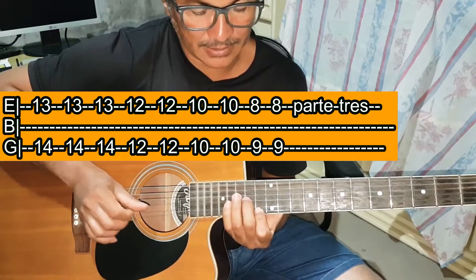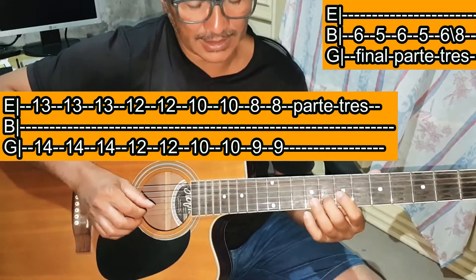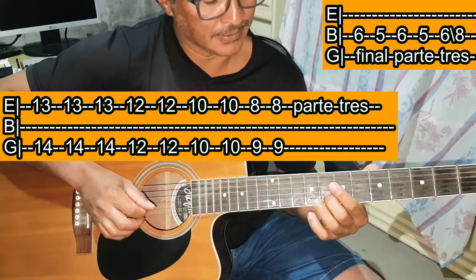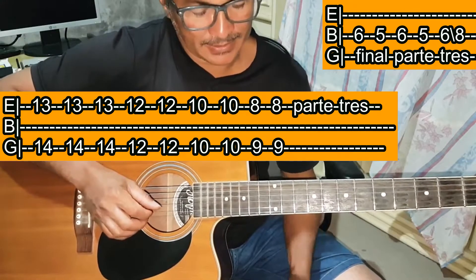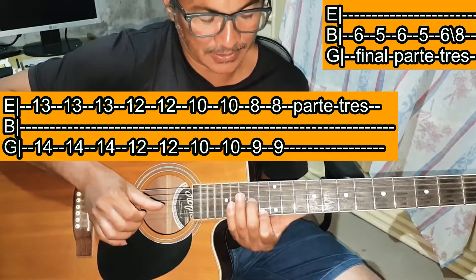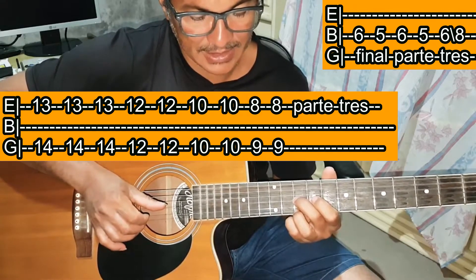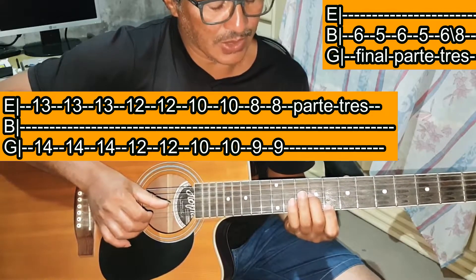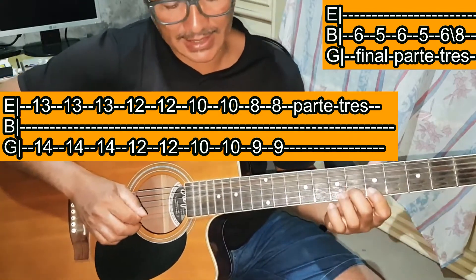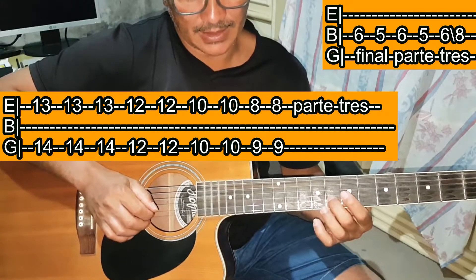A parte 3 vai ficar assim — repete três vezes. Mais uma vez o início da parte 3: Mi casa 13 e Sol casa 14 três vezes, Mi casa 12 e Sol casa 12 duas vezes, Mi casa 10 e Sol casa 10 duas vezes, Mi casa 8 e Sol casa 9 duas vezes. Aí vem Si casa 6, Si casa 5, Si casa 6, Si casa 5, Si casa 6 — toca e arrasta para Si casa 8.